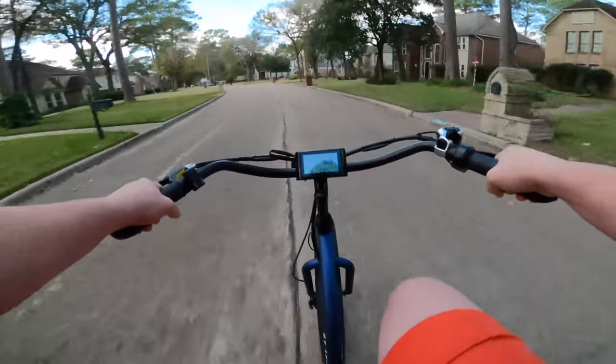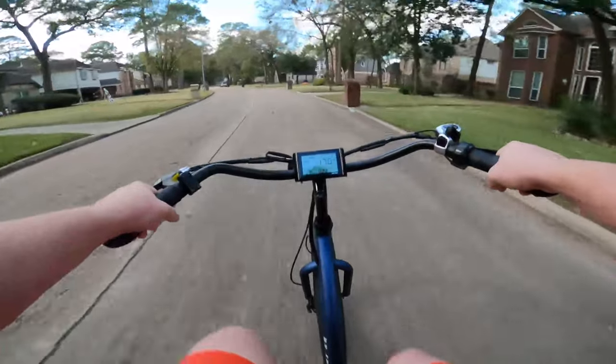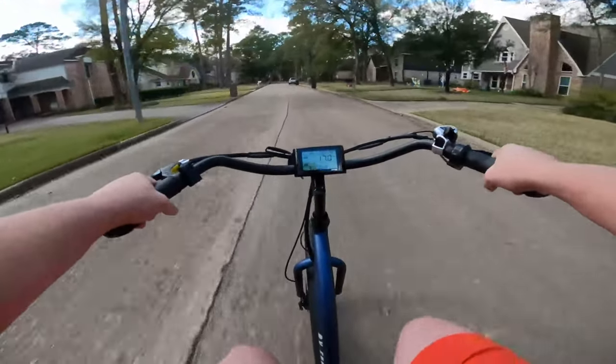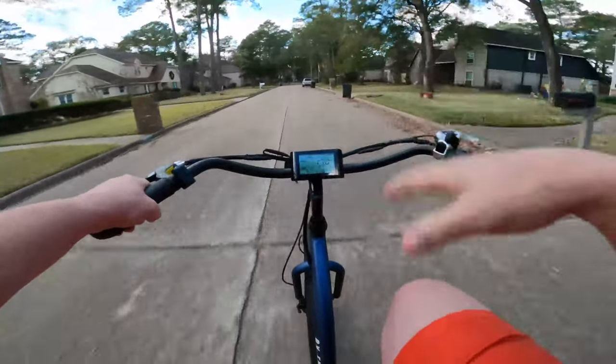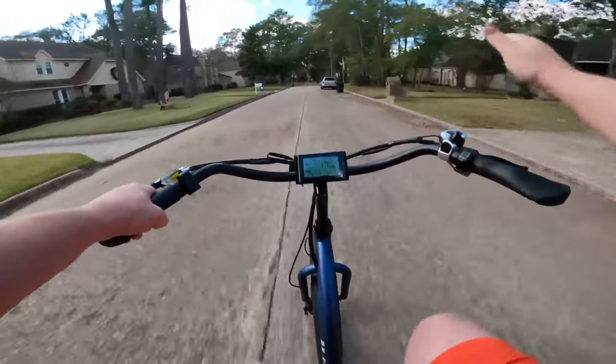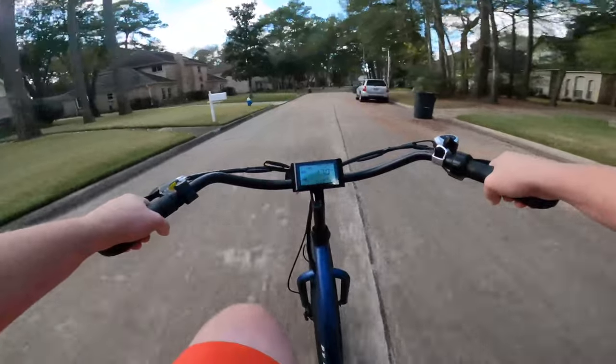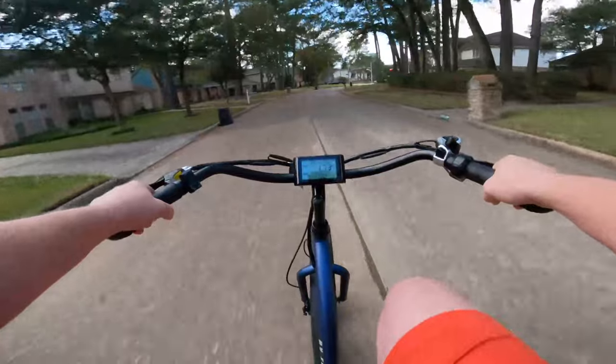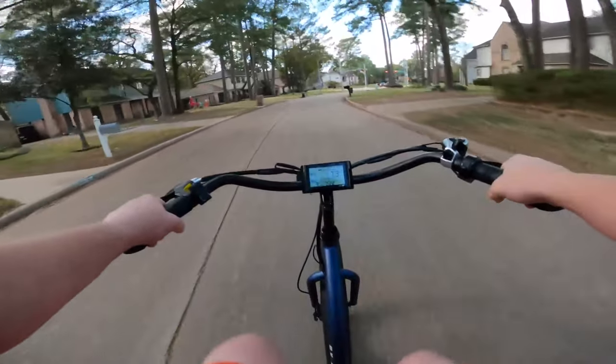If I could only pick one configuration for the bike, this is how I'd ride — pedal assist level 3, 7th gear. It's a very easy pedaling cadence, I feel like I'm getting pretty good speed, no ghost pedaling. Good to go.